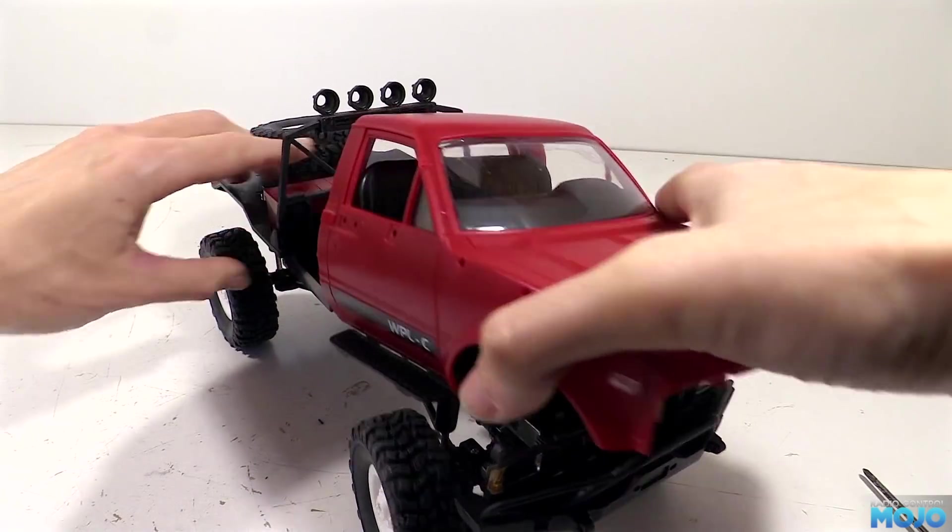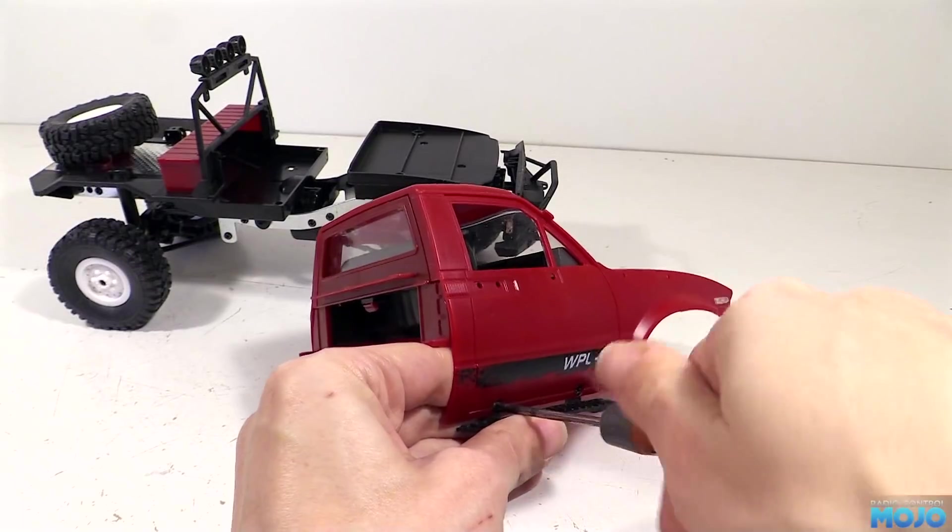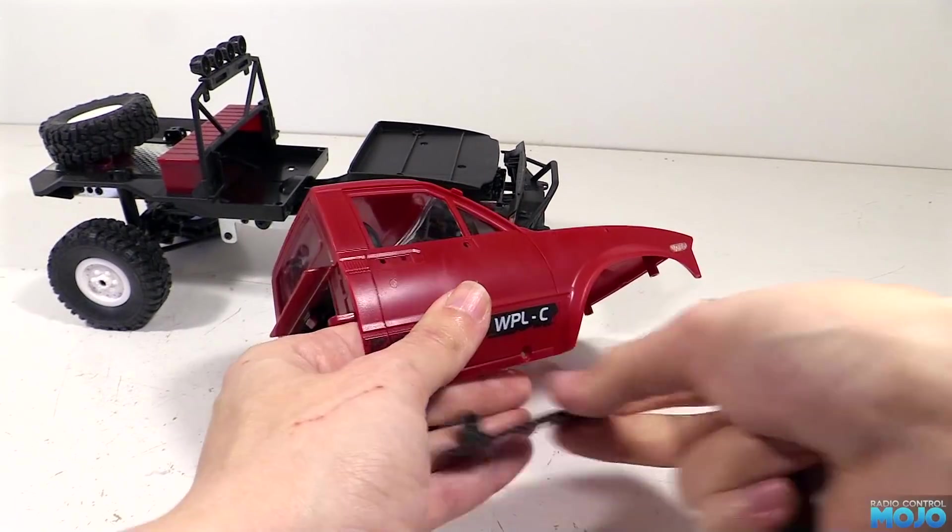Next the side steps can come off. Now I suppose you could call them rock sliders, but I think they barely qualify. They're held on with two screws each, they come out and the steps can be removed.